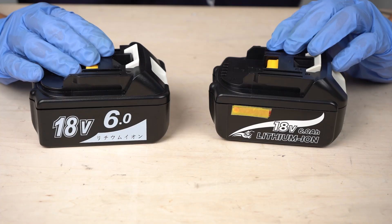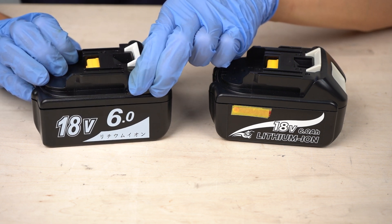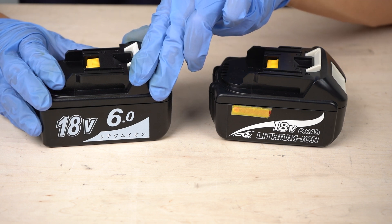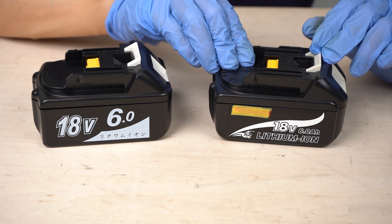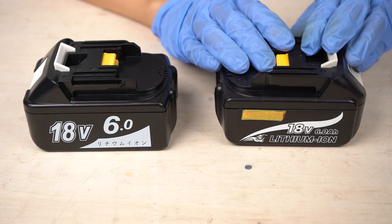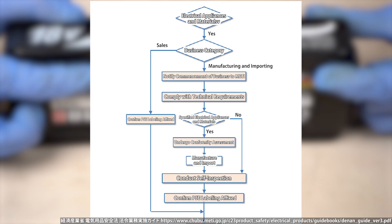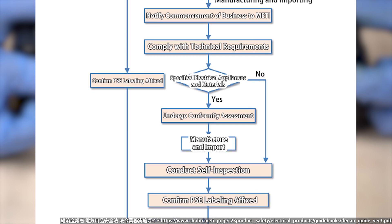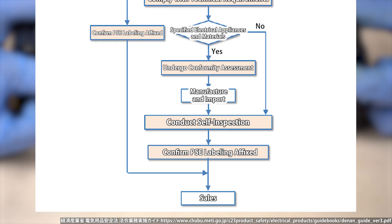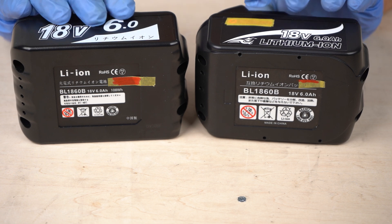Next, let's disassemble compatible batteries. I got two. One is a general compatible battery sold on Amazon for around $30 — it has received decent reviews. Considering genuine batteries are sold for around $90, $30 is a very cheap price. The other compatible battery is considered online to have relatively high quality, and is sold for about twice the price of regular compatible batteries. Both have round PSE marks, but these don't ensure high-level safety because a round PSE mark can be obtained by self-declaration — you don't need to pass a third-party assessment.